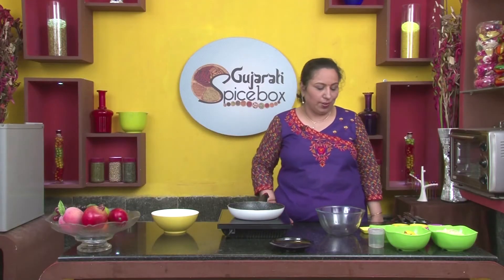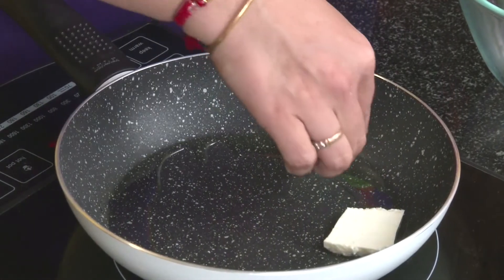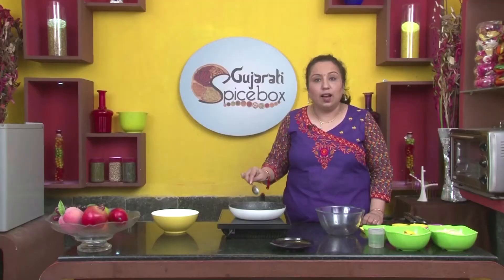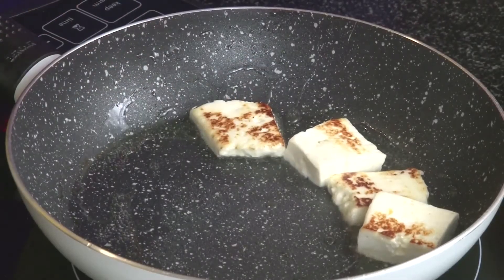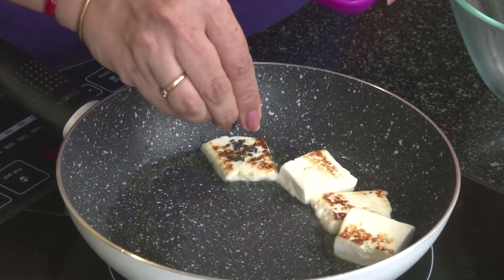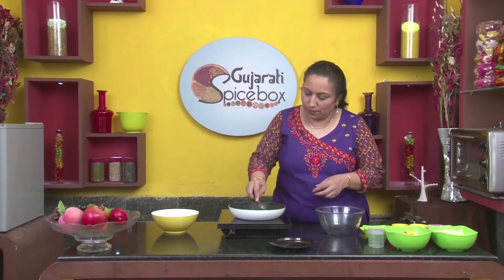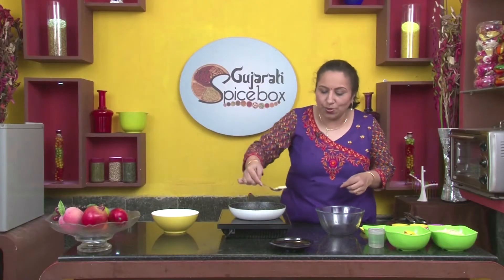I shall sauté the paneer in this pan. I shall sauté it till it turns golden brown. I shall sprinkle some black sesame seeds on this. Let's transfer these onto a plate.